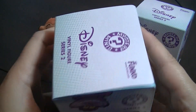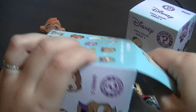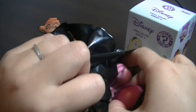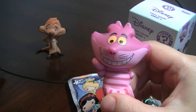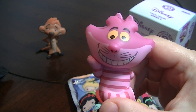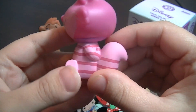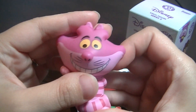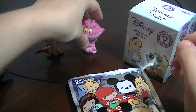The next Disney Series 2 Funko figure — these are brand new — oh yay, I got the Cheshire Cat! He's really cool. He's one out of 12 as well, so he's more common. Look at his zany expression — he is really cool. This one does not move as well. Yay! I love the Cheshire Cat.